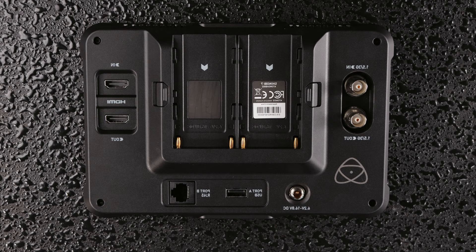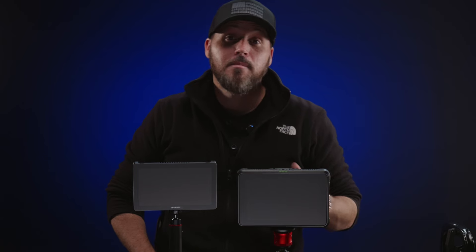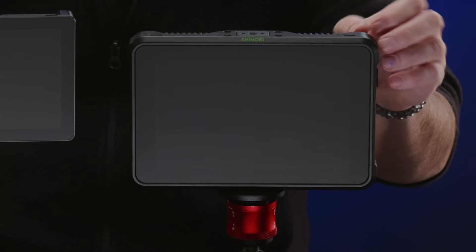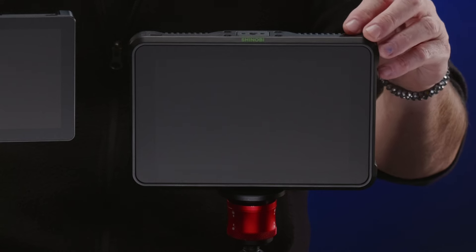The Shinobi has an all plastic build while the Memory Pro has aluminum construction, which is very nice. It feels like it's going to last a long time if you drop it. Even though it is plastic, the Shinobi feels like a very high grade, almost carbon fiber feeling plastic.